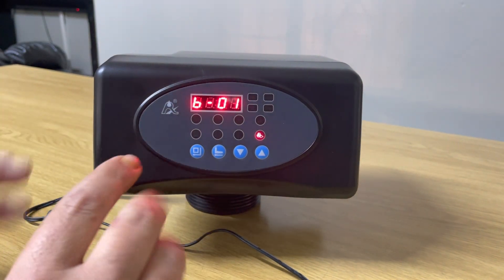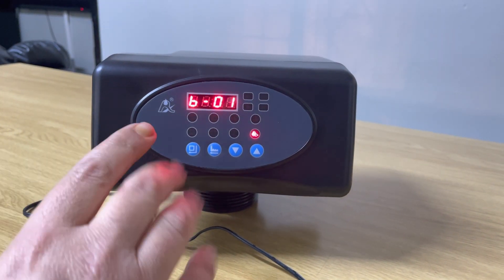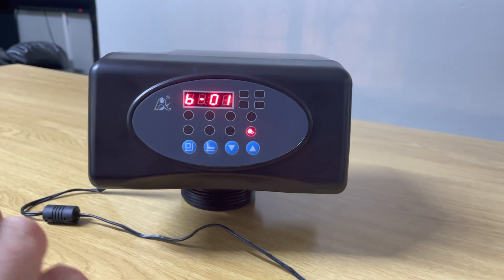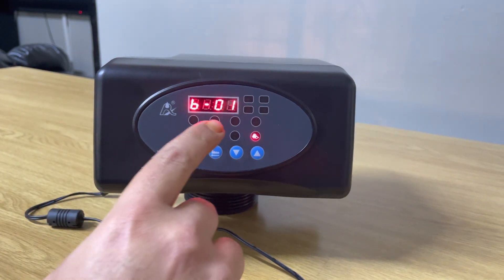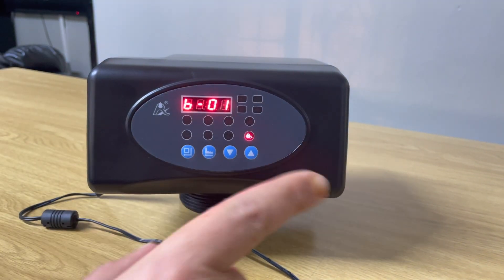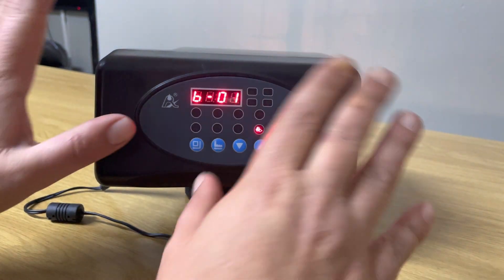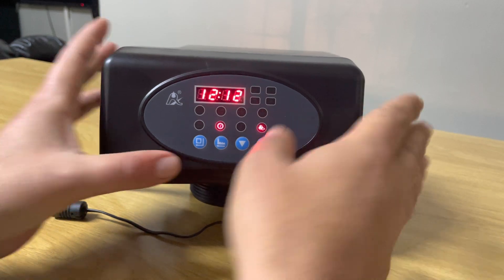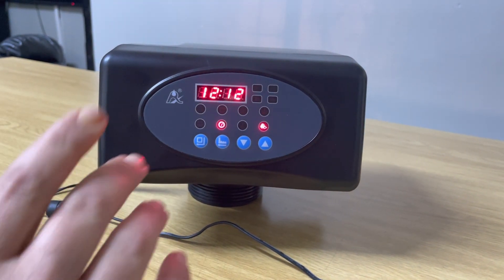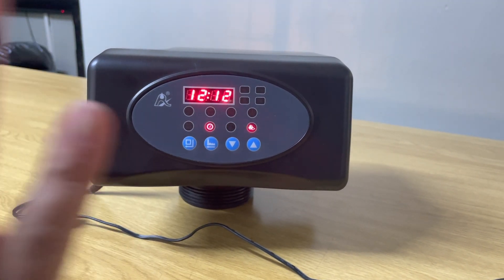The next setting, B01, is for how many times a day you want it to backwash. Generally you don't touch this either — backwashing once a day is enough. If you set it to B02 it'll try to backwash twice a day, but it'll backwash twice consecutively, which is pretty pointless. So just leave the setting on B01 as is. Now your head is programmed — you'll leave it for about a minute, you'll hear a beeping noise, the key light will be lit up again, and your head is programmed.